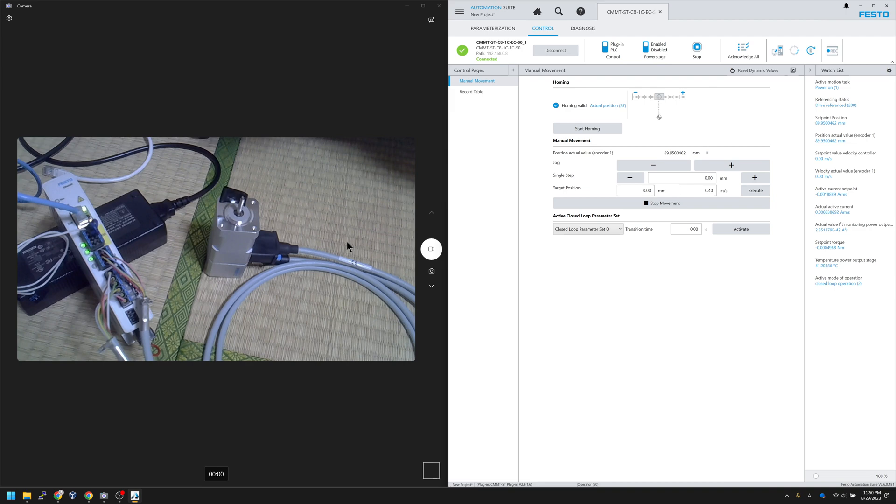Press the Enable button to turn on your servo motor. Now the servo motor is on. The first thing to do is homing — click the Homing button and homing completes. Now for jog operations: there's a Plus and Minus button. Click Plus and you can see the motor running in the positive direction, or Minus for the negative direction.